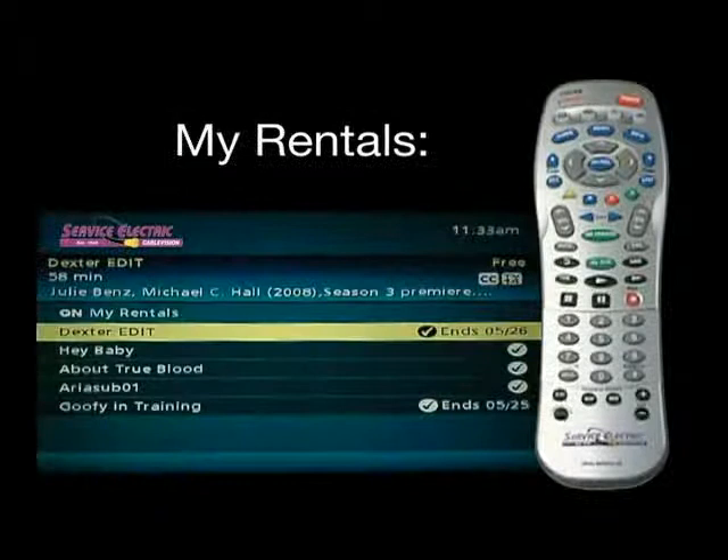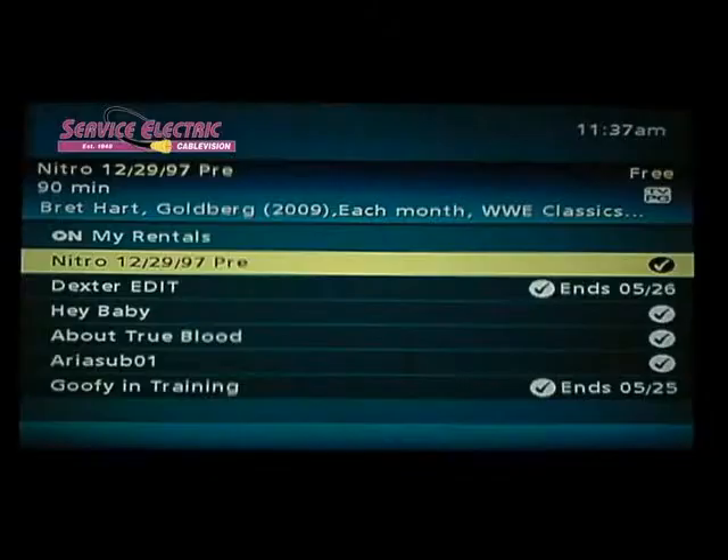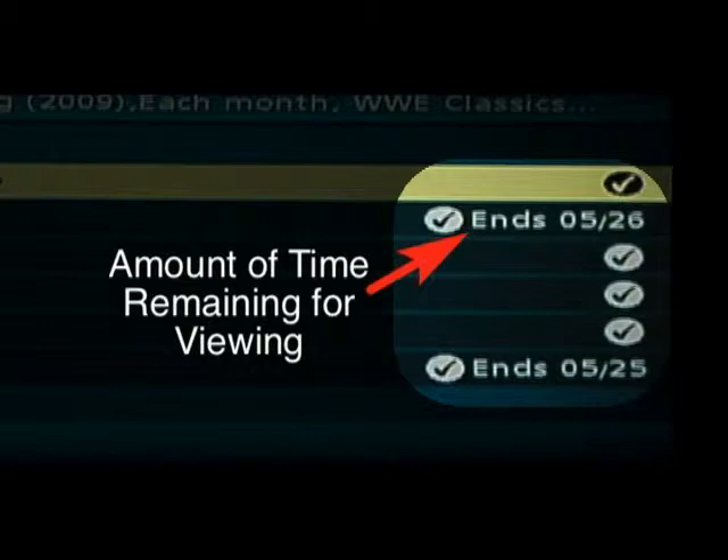Another feature of on-demand is the My Rentals section. My Rentals is a place where any program order is stored, allowing you to continue viewing at any time within 24 hours of the initial order. You can view the program from the beginning or from the exact place at which you stopped watching. My Rentals also gives you an accurate reading of the amount of time remaining for a given program that is stored for later viewing.